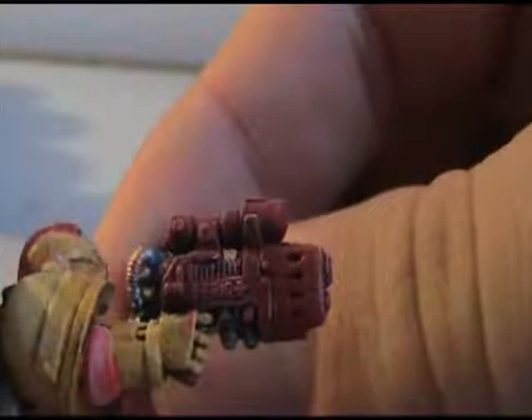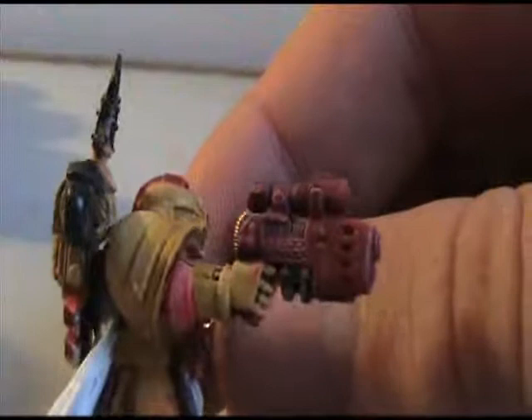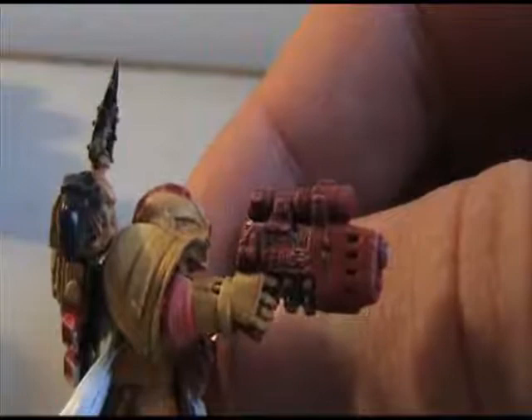One thing I'd like to mention about this model in particular that I really like — this is the Commander model that you can buy for $15. On one side of his plasma pistol it says 'Ferio' and on the other side it says 'Excutio.' I thought that was really cool they actually put that on there — it's really well done for how small it is.